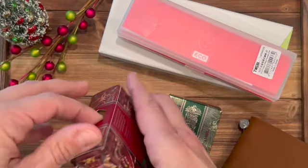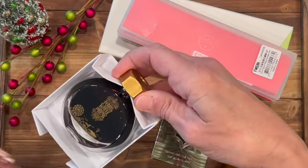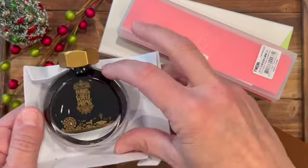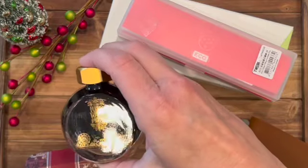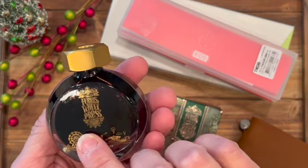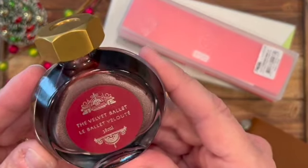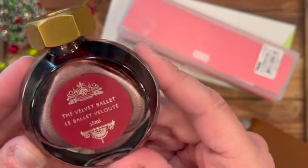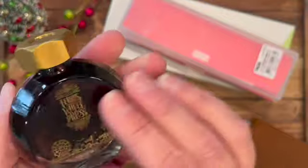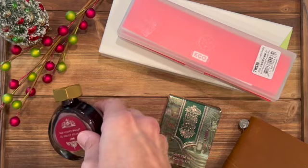I will probably swatch it today, but I don't know if I'll fill the pen. They always come really well wrapped on the inside. This is described as a merlot color of red — look at the shimmer in this! Oh my goodness, so exciting. Velvet Ballet, just beautiful.